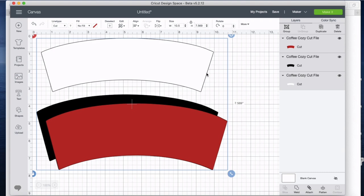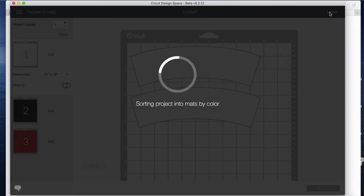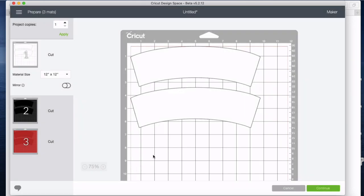I'm just going to show you how to do that with two of them right now, but it's the same process. So we duplicated once and have two copies of each. Now we're going to say Make It. Cricut right away grouped everything by color.